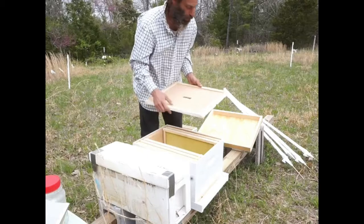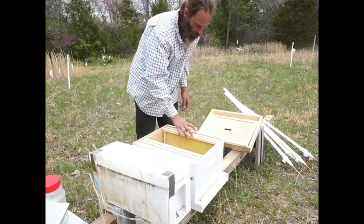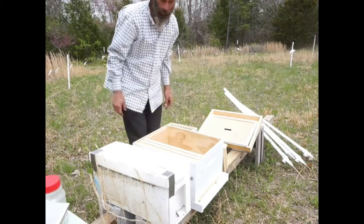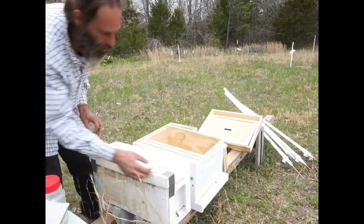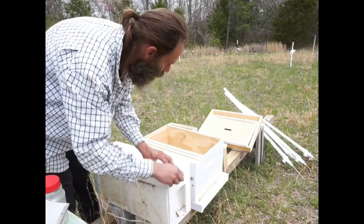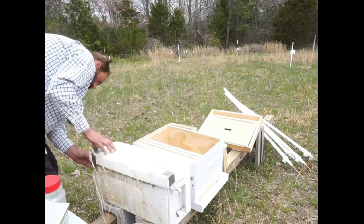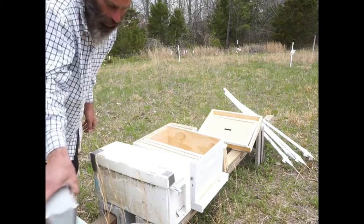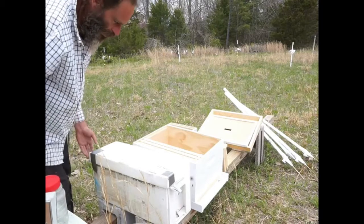It'll be like a second entrance for them for now, and then we'll swap it around later. I'm going to take a couple of frames out so I've got a little extra room to work. They're already getting confused - like, wait, our door was right here and now it's over there, what's going on? We'll see if these guys are testy - they don't look very testy, they don't sound particularly testy. She's got pollen all over her legs! I'll blow a little smoke just across the entrance so the guard bees can't send out the alert.